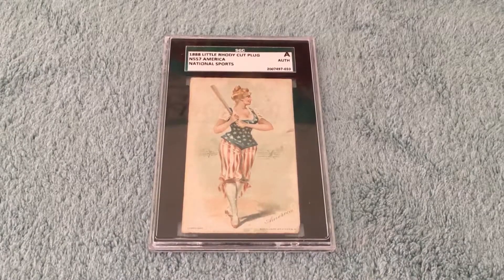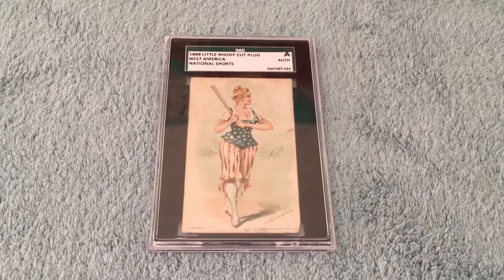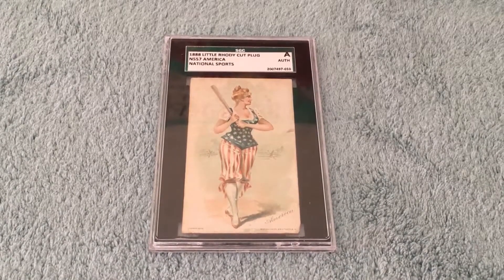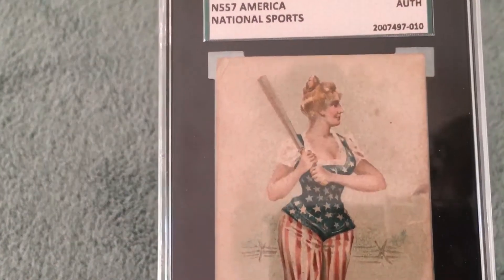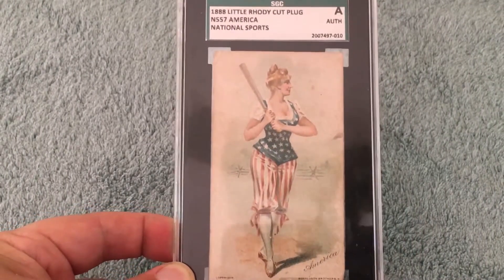He told me that it was an 1888 Little Roadie Cut Plug N557 American National Sports Card. It just really caught my eye — this card is just absolutely amazing, a thing of beauty.